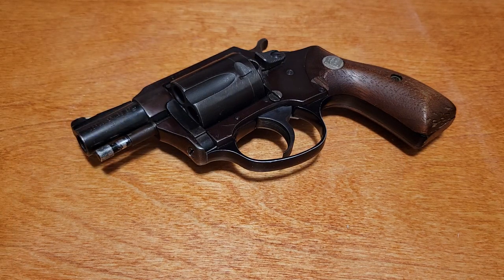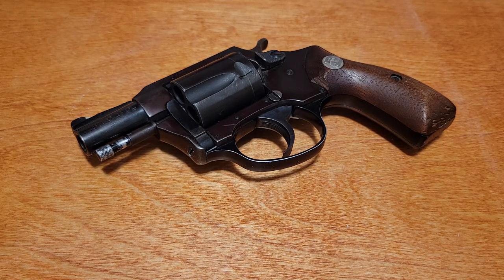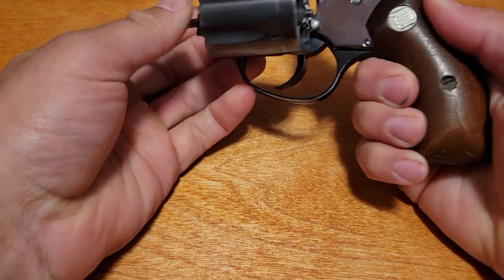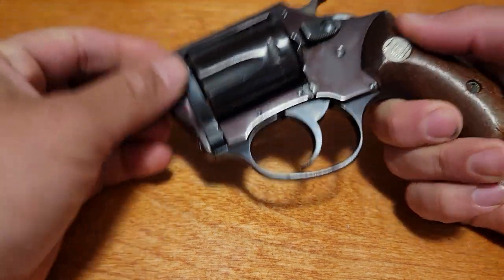Alright, that bad joke aside, welcome back. Today we're taking a look at the Charter Arms Undercover in .38 Special. As you can see, this gun is roughly a K or J-frame size revolver. Five shots, .38 Special. They make them now that will do .357 Magnum, but this one is .38 Special only.